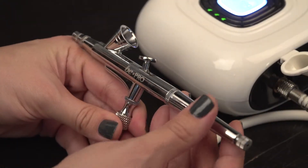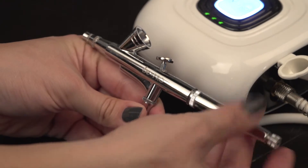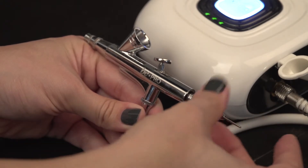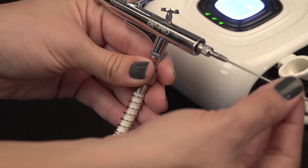To clean the interior of the gun, first start by disassembling the gun in a few steps. Start by taking the front air cap off the gun, then remove the handle. In order to remove the needle, unscrew the chuck nut that secures the needle in the gun. The needle will now pull out easily.